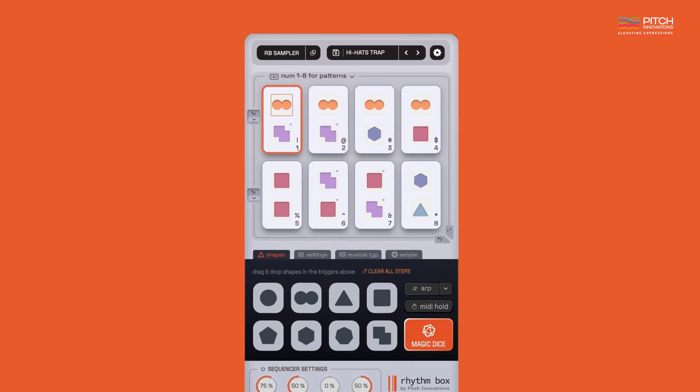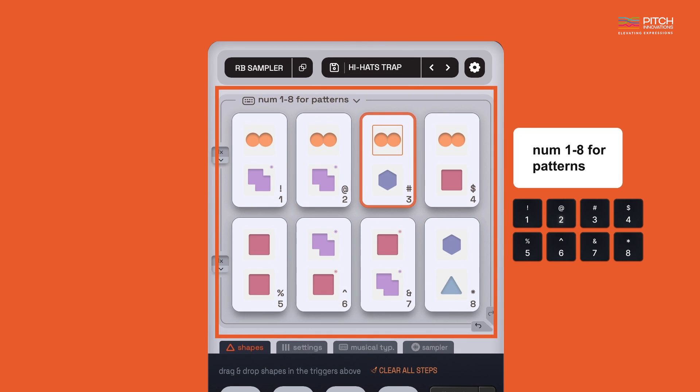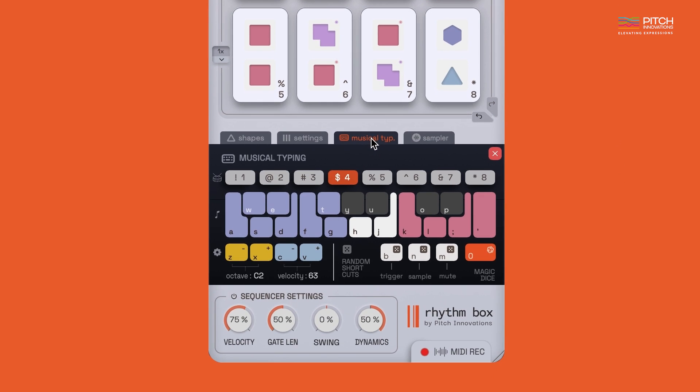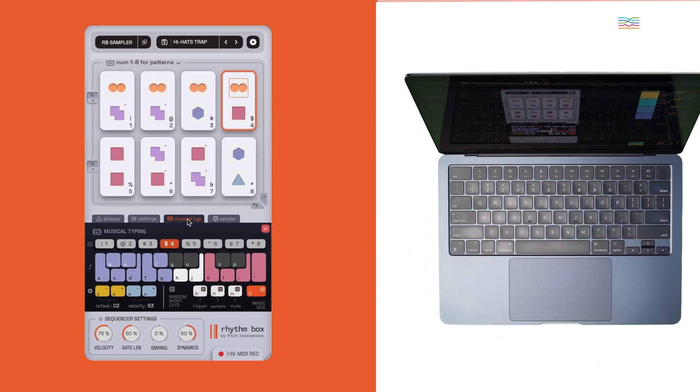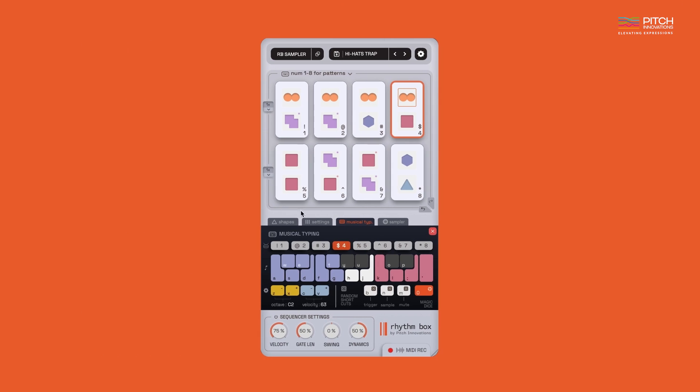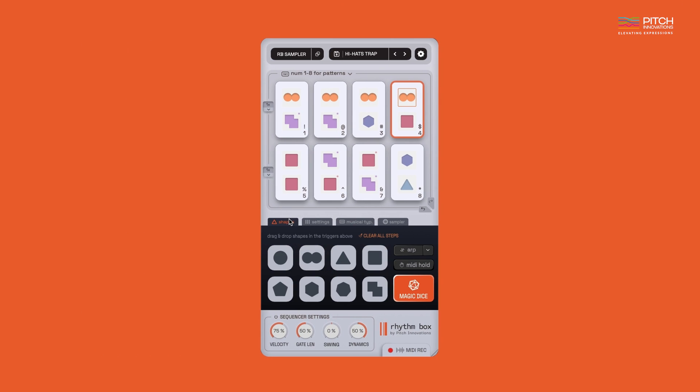Rhythmbox comes with eight pattern triggers which can be used to program and perform rhythms on the fly. With the integration of musical typing right inside the plugin, you can now use your laptop num keys to perform these eight patterns directly without using a MIDI keyboard. Let's listen to a few presets now.